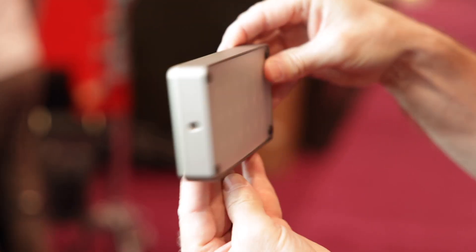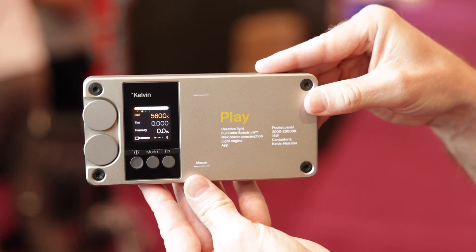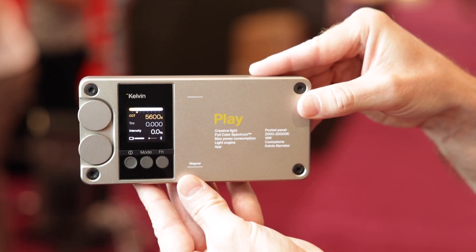The Kelvin Play runs on the exact same light engine, which is called Cantestoria, and runs on all of our lights. That means the entire lighting setup can be adjusted similarly and you can expect similar quality results, even though you have different sizes.